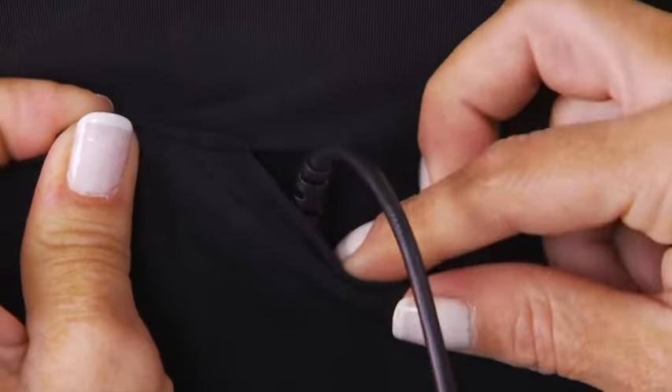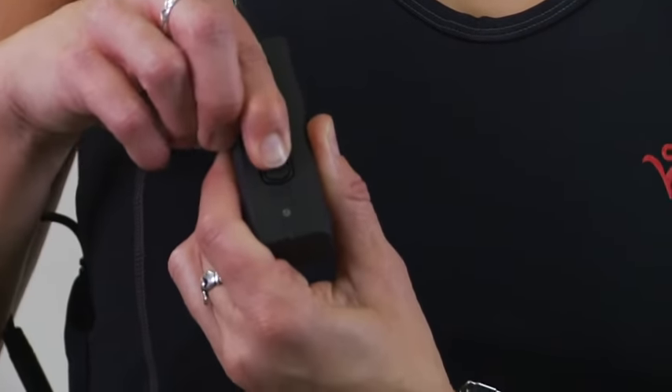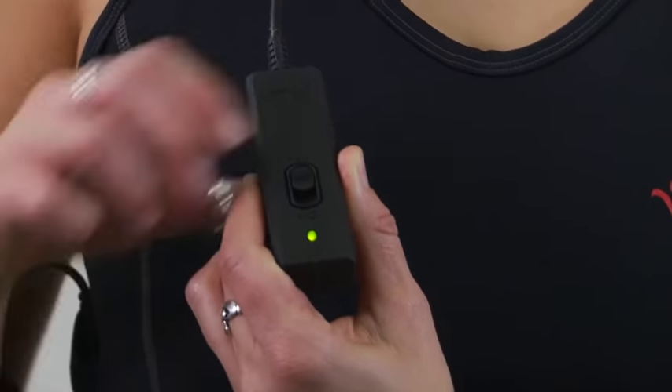A mini controller lets you choose between three temperature settings that can be adjusted underwater. The element heats up in under a minute and will keep you warm for more than two hours on a single charge.